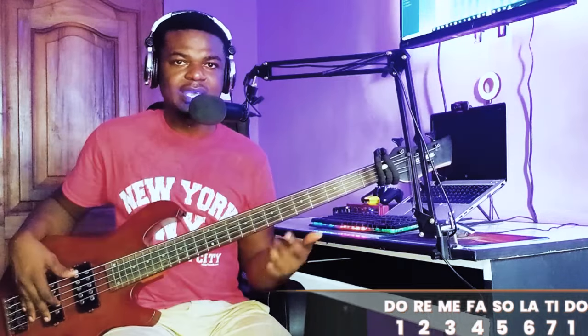Trust me guys, in this video you'll be learning a lot — not only the exercise but groove and some techniques as well. I want you to watch the video to the end so that after you watch it, you'll be able to understand many things on your bass guitar. So let's look at step one.